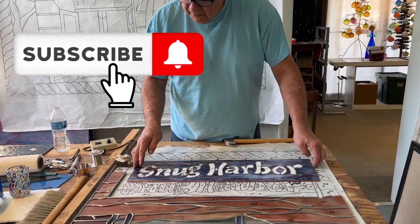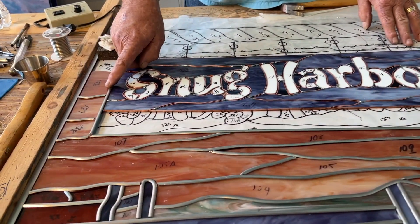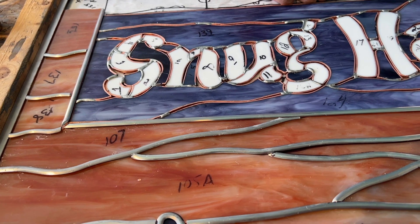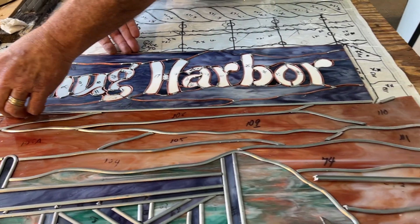Okay, so we're going to pick this up a little bit. Now we have it slid into this section right here, and we're just going to slide this right on down.